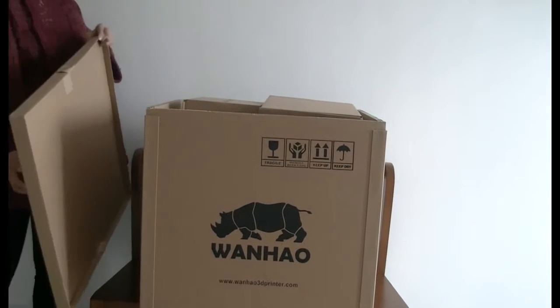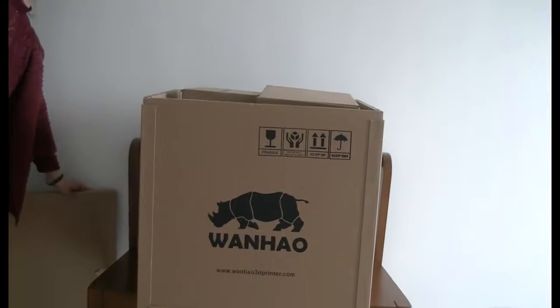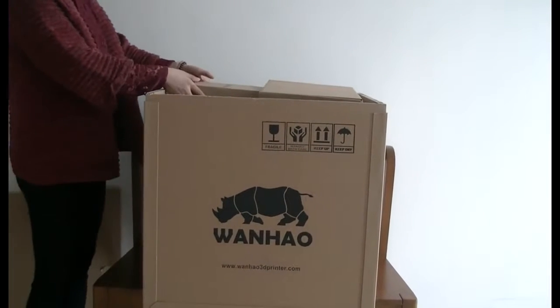Congratulations, you just bought your one-hound Duplicate 5X Mini 3D printer. Now, let's take a look at the contents in the box.